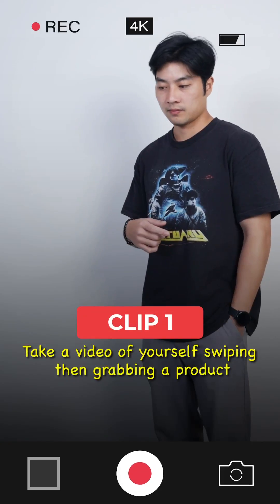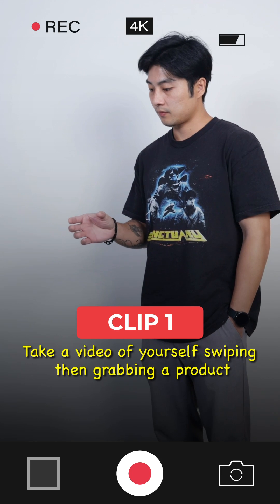Let's try it out! Clip 1: Take a video of yourself swiping, then grabbing a product.